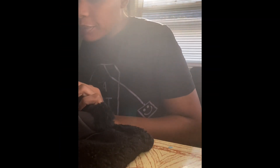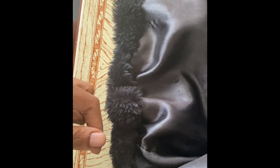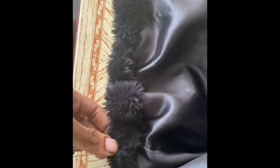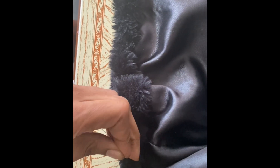So I went ahead and cut it, and then all I did was fold it over the bottom fabric. I tucked the lining in as I was folding over, pinned it, and then basically hand sewed it all the way across with matching thread just to make sure it was looking good.